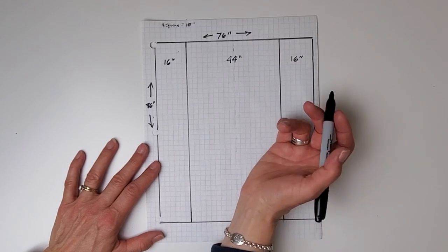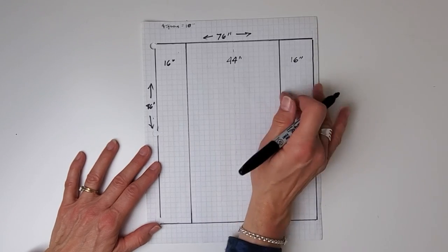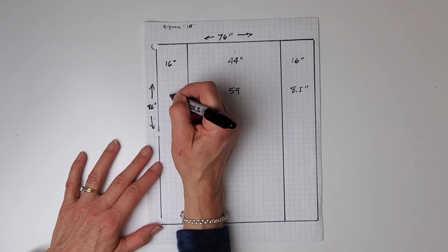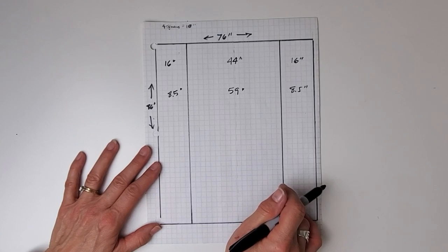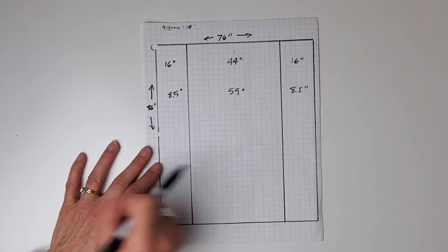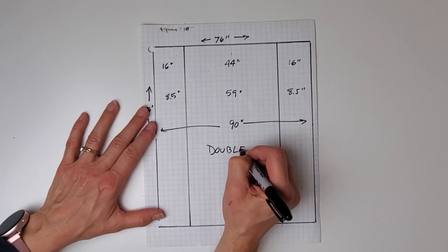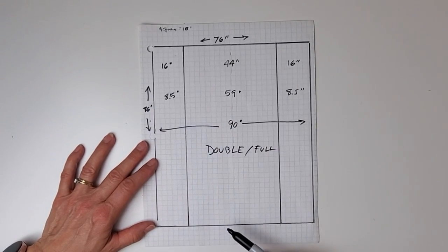You can use a fashion fabric like a linen or other fashion fabric which might be 60 inches wide. By the time you sew your two seams you'll be left with 59, and then 76 minus 59 divided by two — you'll just need 8.5-inch panels down the side. You can also buy 90-inch wide sheeting fabric and so you'd just need one length — you don't even need the separate panels. Just one length of sheeting fabric would be fine and you'd have 14 inches left over. This is for a double or full; for a bigger size, two lengths will probably still do the trick.